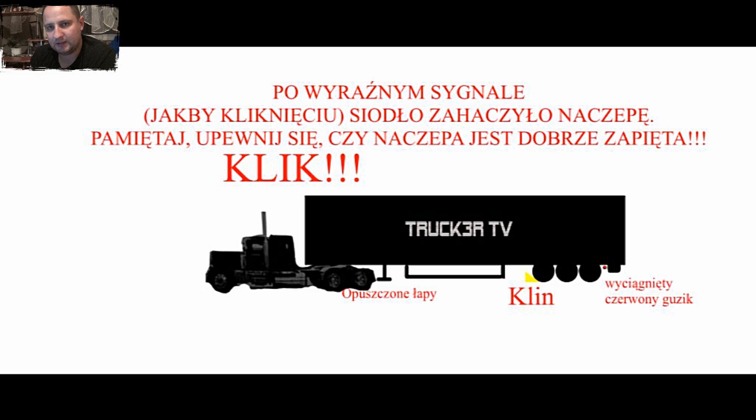Jak macie tę naczepę już lekko podniesioną i wjechaliście w ten klin, musicie usłyszeć charakterystyczne kliknięcie. Charakterystyczne kliknięcie — jest to znak, że zapadka się zapadła i bolec z naczepy jest za tą zapadką i już nie wyjdzie. Nie ma bata na to, żeby to wyszło.